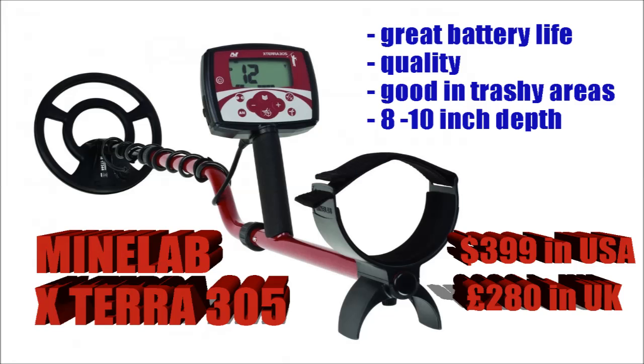The Minelab Exeter 305 — now this is the most expensive of what I would consider a starter machine. This is Minelab's cheapest machine at $399, but Minelab are very well known for producing quality. It's got great iron discrimination and works very well in trashy areas. People also keep going on about how good the battery life is. It will get you about 8 to 10 inches in depth — I don't think it gets as deep as the Garrett Euro Ace, the Garrett 350, but overall a fantastic machine.